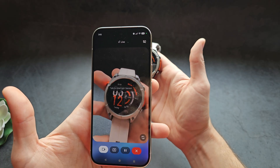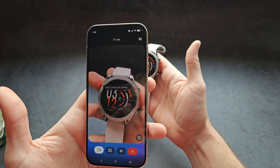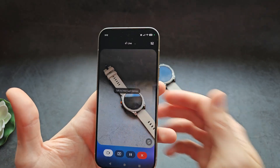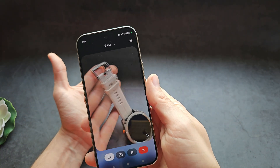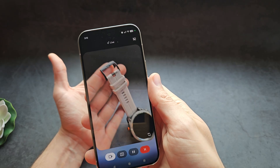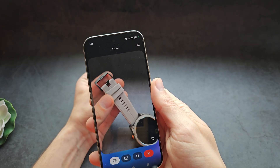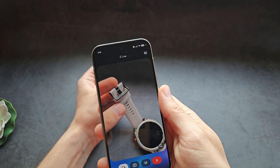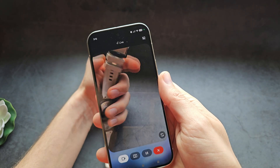I then asked what time the watch shows. Gemini said: "The watch shows the current time is 12:03 PM." I also asked what the band is made from, and Gemini replied: "It looks like that band is made of silicone. Is there anything else you'd like to know about the watch?"